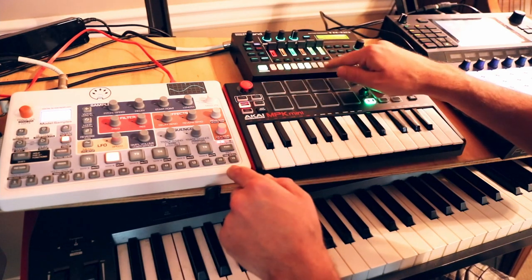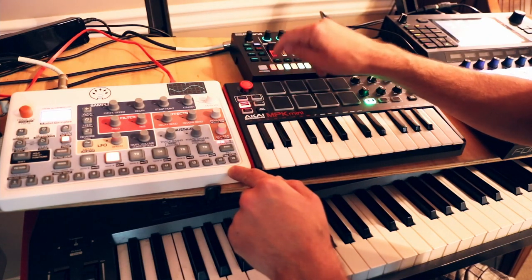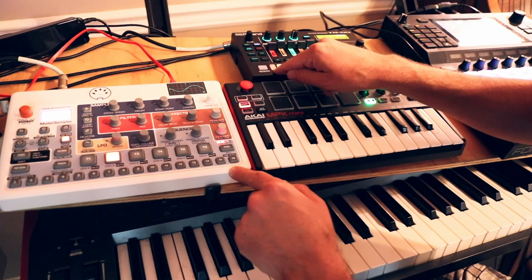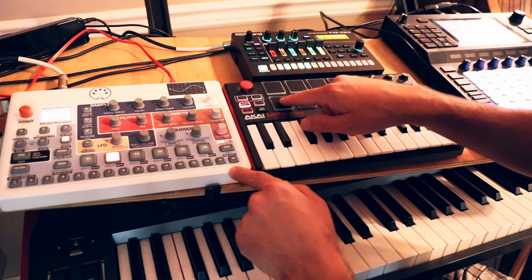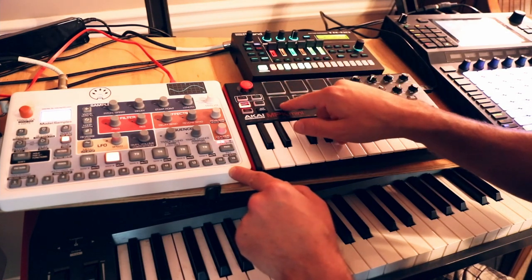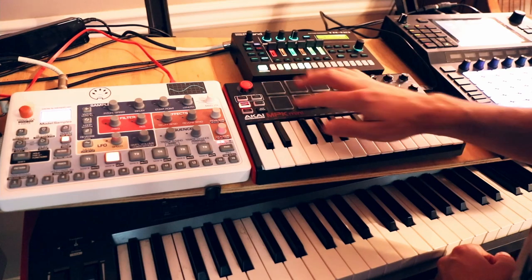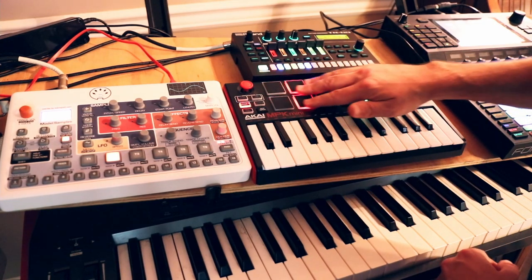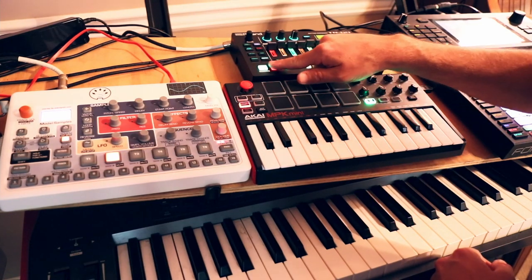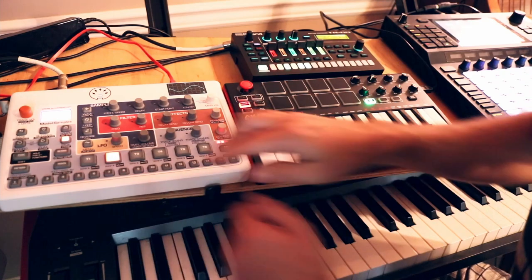Let's start with just the bass drum sound on the TR-6S, turning the Model Samples volume all the way down. With this little button it's fixed velocity — I'm getting the same velocity every single time. But with this pad I can get velocity sensitivity. These pads are pretty sensitive: if I just lightly brush them nothing happens, but a little bit of pressure and I can get them all to trigger, versus having to fully depress the button on the TR-6S to get it to trigger, with no velocity.